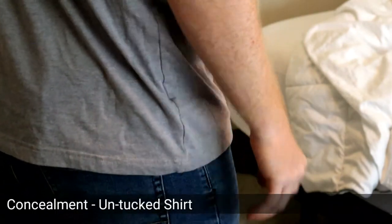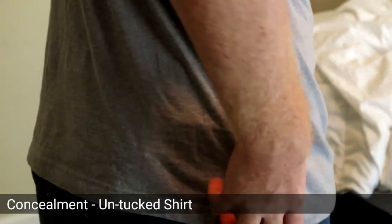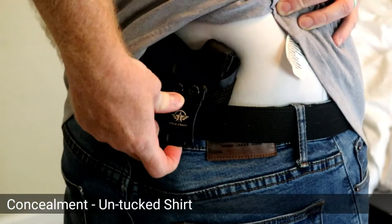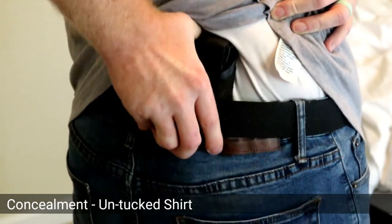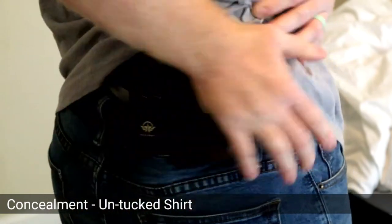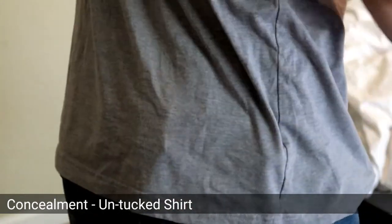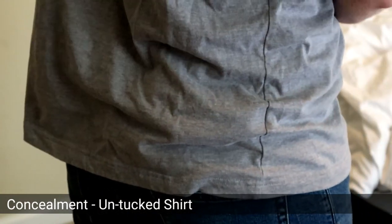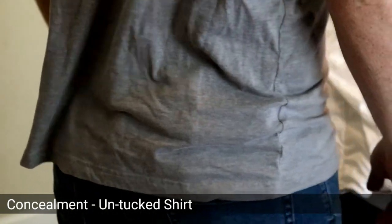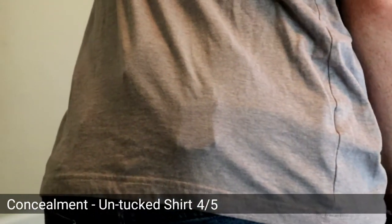For an untucked shirt, it's actually not too bad. The only problem — and this goes for most holsters in the same budget range — is this plastic clip right here. It's really the only downfall as far as concealment, as it tends to show up and has a bigger area. The gun itself is mostly hidden. For me it hides it pretty well, so I'm going to give the untucked a 4 out of 5 because really the only thing showing is that fat clip.